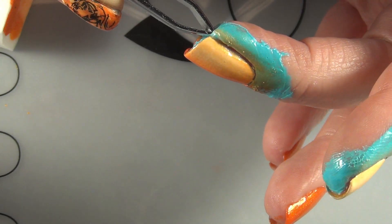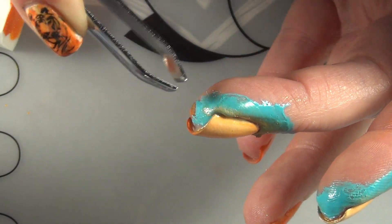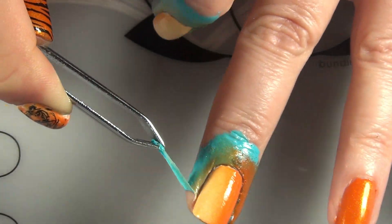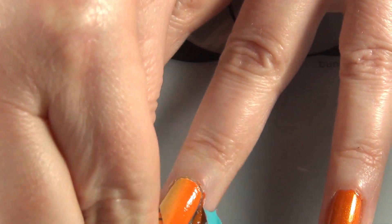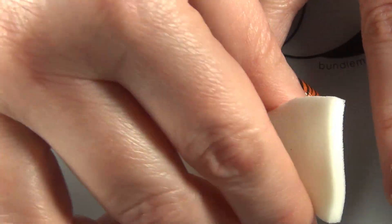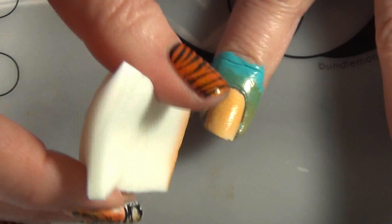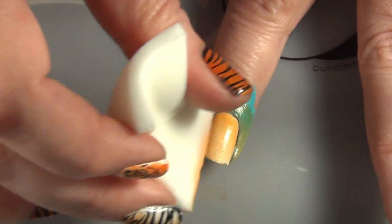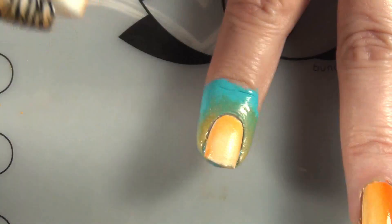Then I'm going to use my tweezers and take off that liquid latex that I already had on my nail. I'm sorry I didn't tell you, but I have liquid latex on my index and middle fingers, just because the sponging is a mess. While I was waiting for that one to dry, that's when I took off the liquid latex.